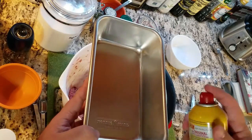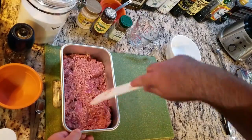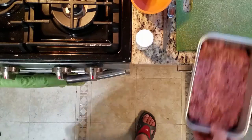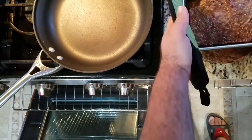Putting the mixture into a greased loaf tin. Baking it off for 45 to 55 minutes in a 350-degree oven.